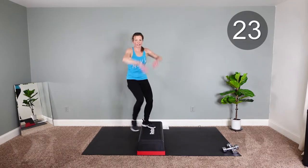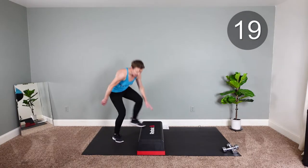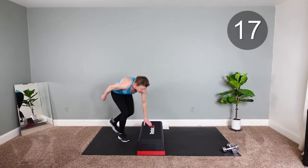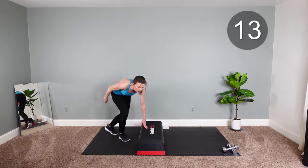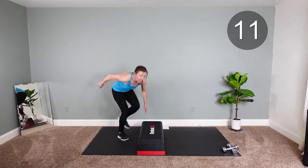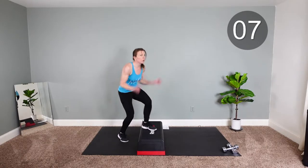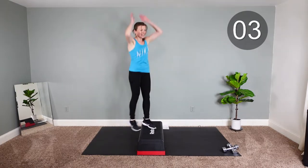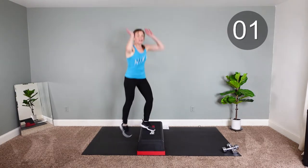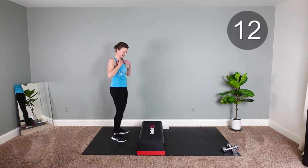Feel that elongation with the core. We don't need jumping jacks all the time, right? Keep going, let's do it. Almost there. One more.